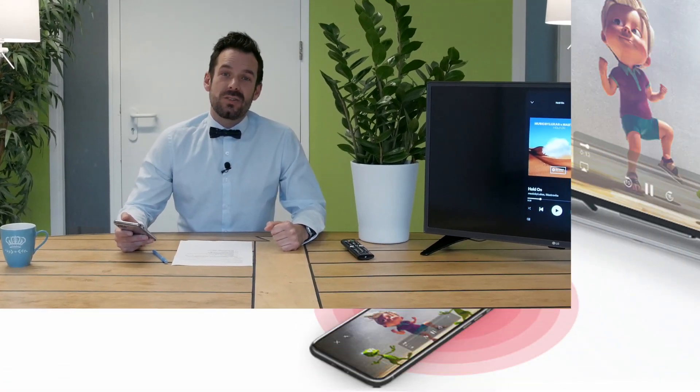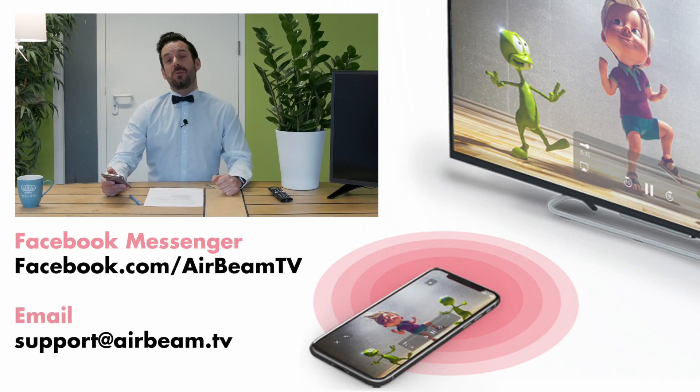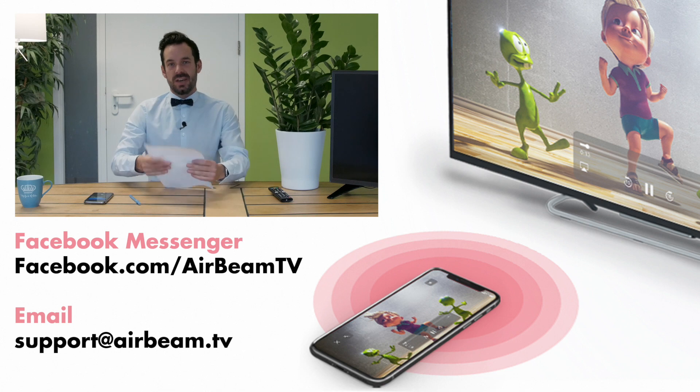Should we wait for the drop? We don't have time. We did — we did have time. And that's how easy it is. If you do have any queries, questions or thoughts, feel free to get in touch with us via email or Facebook Messenger. In the meantime, that's the news from AirBeamTV. Happy mirroring.